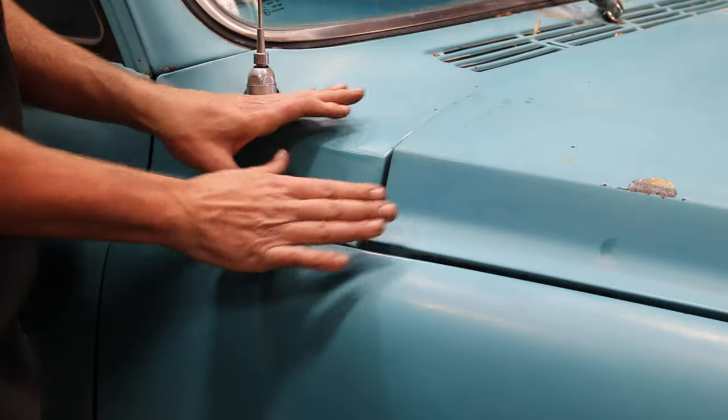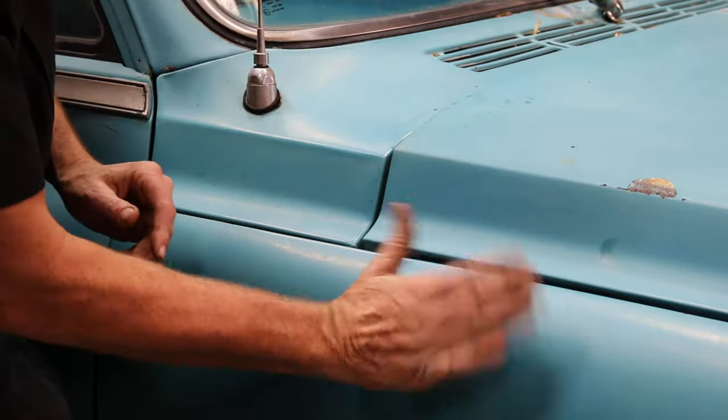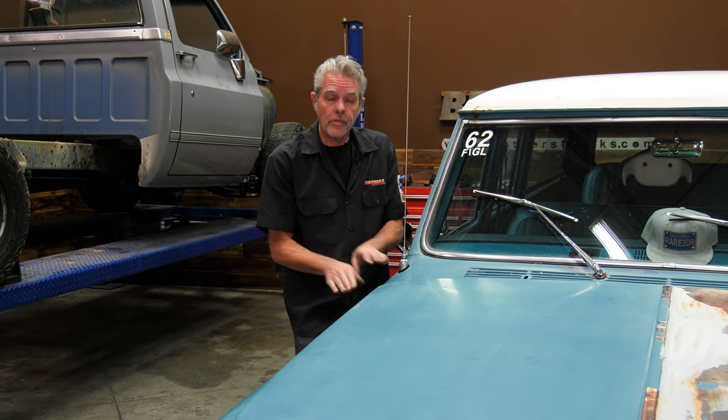We're all lined up everywhere else but right here you can see it's bumped up a little bit. We're going to take care of that by adjusting the hood hinge where it bolts to the fender. All we've got to do is take it, move it up and down a little bit, and we'll get that lined up.